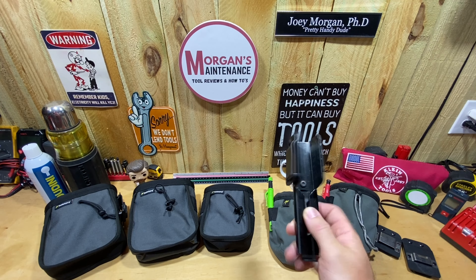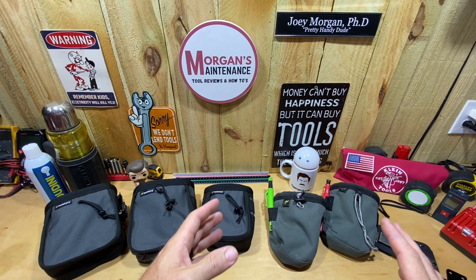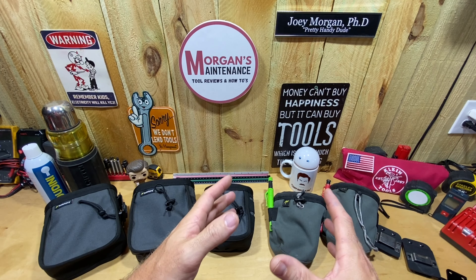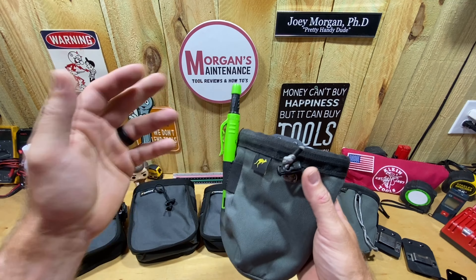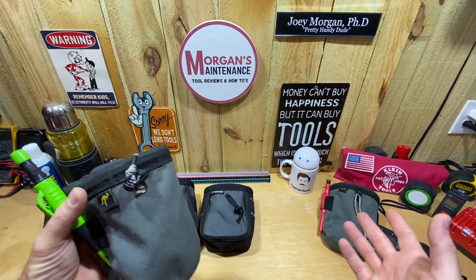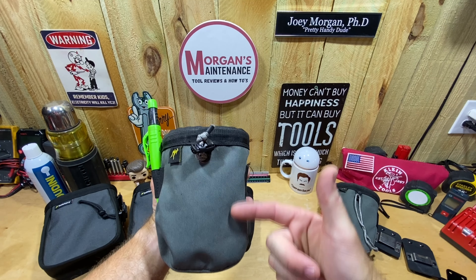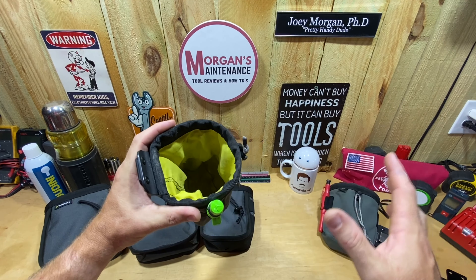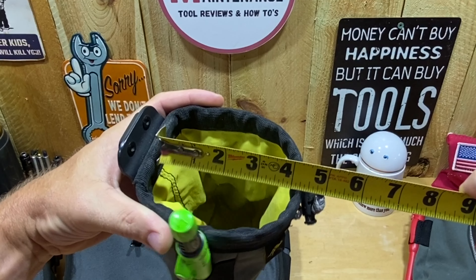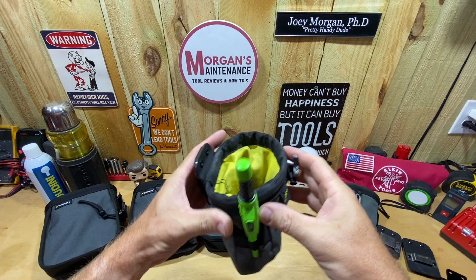The Joey pouch is my favorite of Holstery's products by far. I still use my square holder and I do like that, but the driver master and tape master have since been replaced with the Nolster or something else — I just like those products better. The Joey pouch I really like. The original Joey is still available on Amazon. It's just a small pouch — about six and a half inches deep and around four inches wide each way.